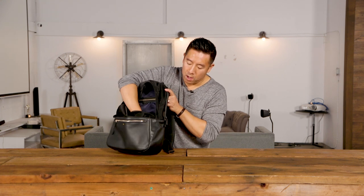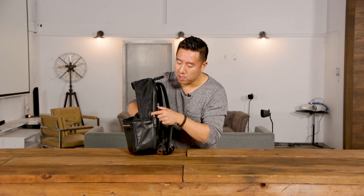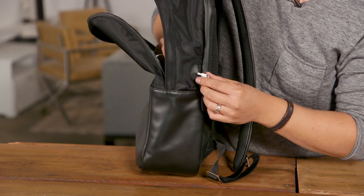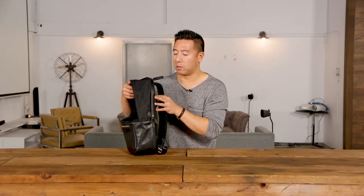There is one cool neat little feature: there is a pass-through area — not for your headphones, but for your USB charger, though you could use it for headphones too. You can have your charging device inside, your iPhone cable outside, and pass it through to your phone.